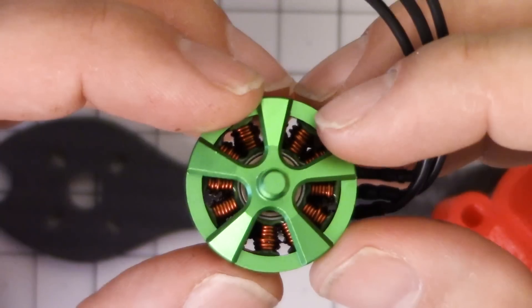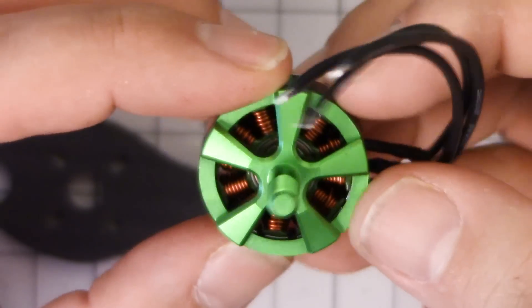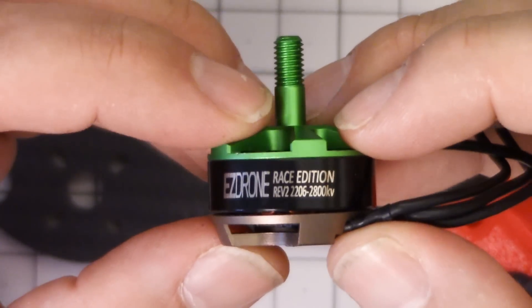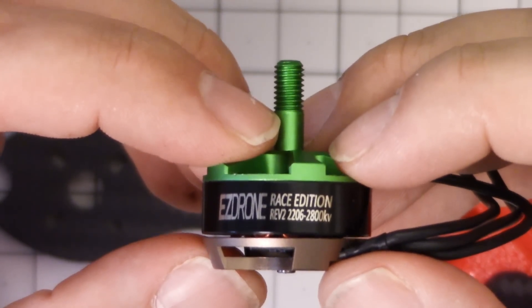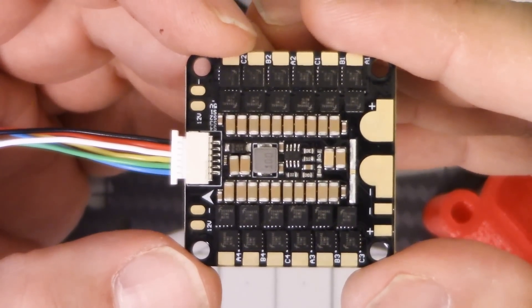Modern magnets make so much more power and torque than they used to. What if now we could go to 2800kV and get the advantages of higher kV but without giving up torque? Well, we're going to find out with this build. The ESC is going to be this Akon 4-in-1 ESC.